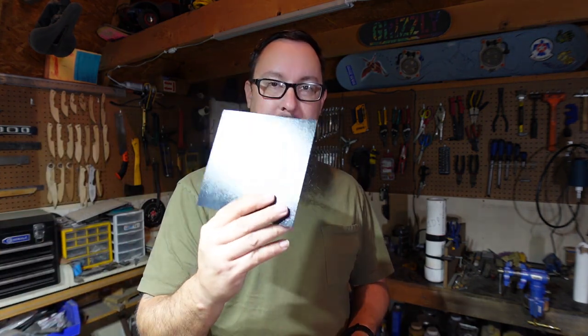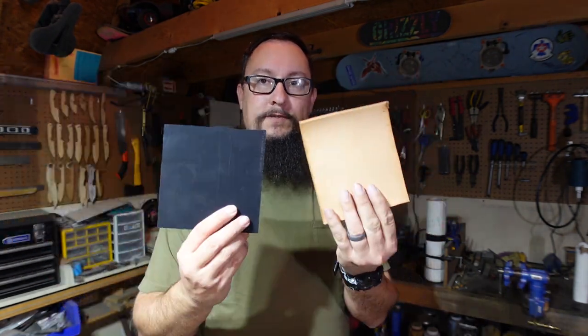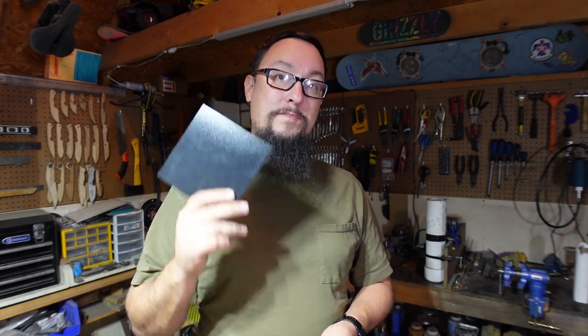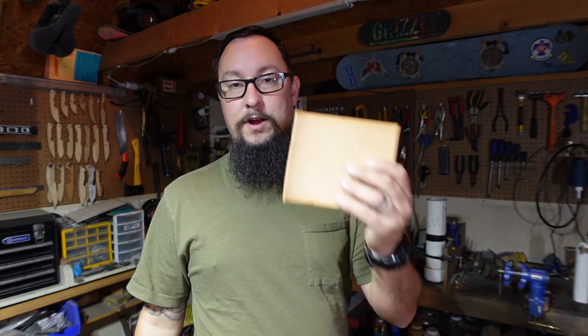We're going to be focusing on this in a couple of episodes because we're going to be doing something a little bit different than what I typically do sheath-wise. You've seen me make a kydex sheath, you've seen me make a leather sheath, but you've never seen me make a hybrid kydex leather sheath. This is going to be the first time that I actually try this out and a lot of this is going to be experimental, so we're going to see how it goes. But we got to start this episode by making the actual kydex sheath part that we're going to be wrapping the leather around.